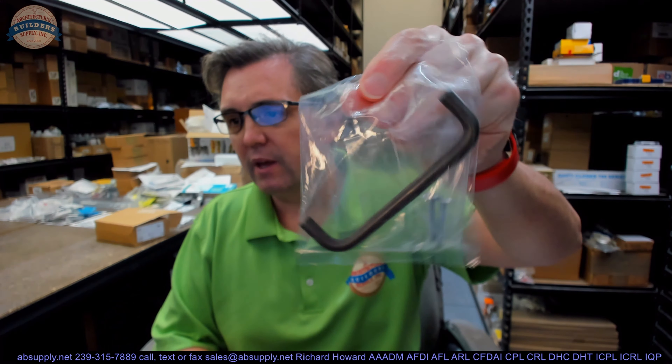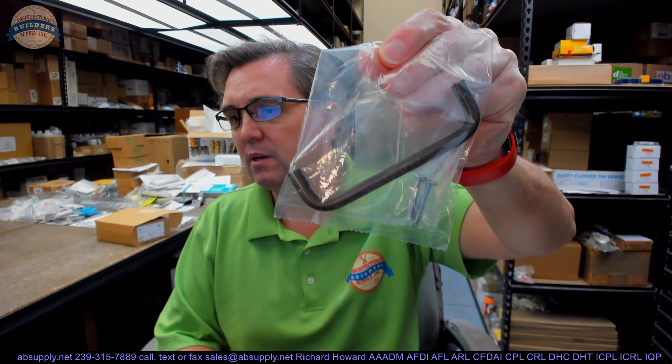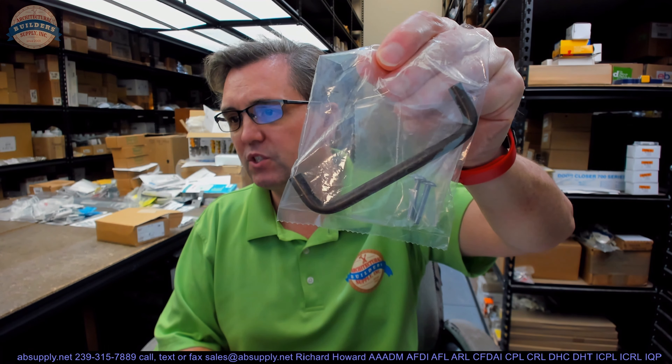Hello, my name is Rich Howard, owner of Architectural Builder Supply. This video is to bring you a closer look at the Rockwood number 853-613 solid wire pole, satin oxidized oil rubbed bronze finish.